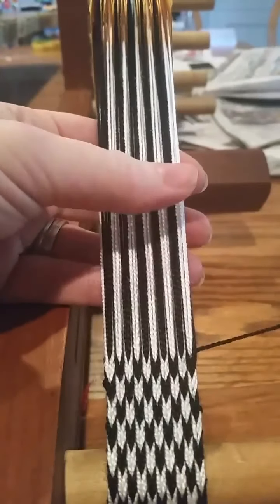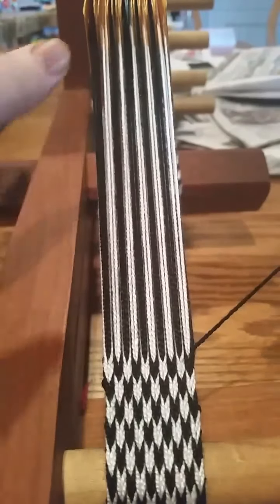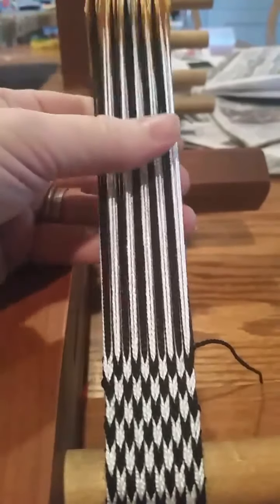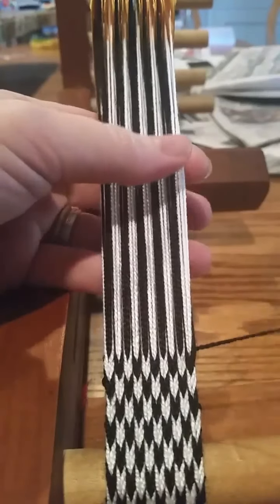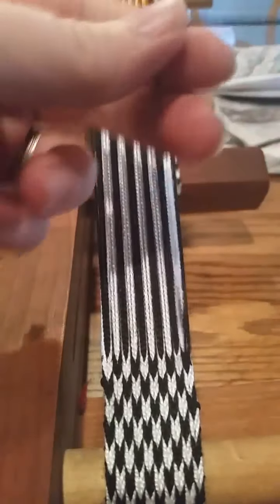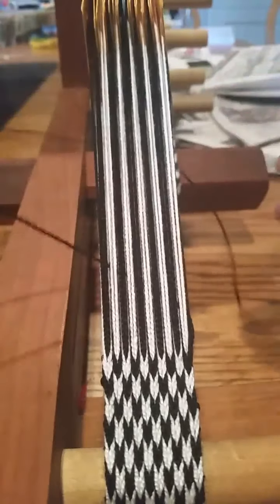Hey everyone, I got asked at the very beginning to take a video of finishing a warp. I have finished my tablet woven band — this is how to finish a warp so that it doesn't unravel. Take your weft thread coming across and throw it through just like normal, nothing different.